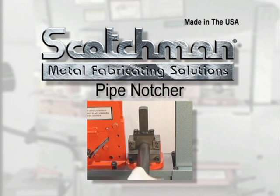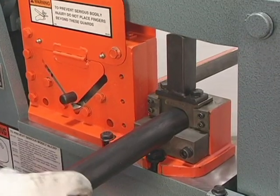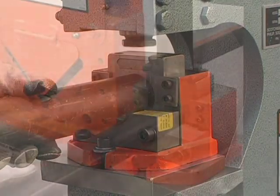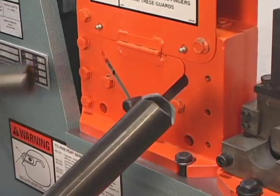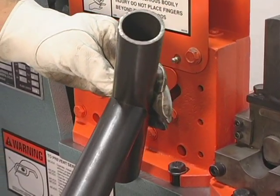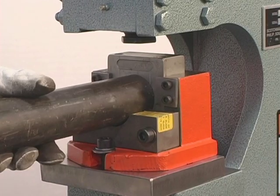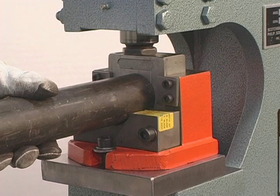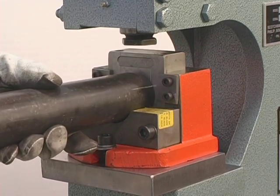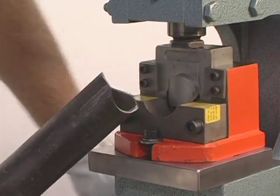For making hand railing, our pipe notcher is a must. This tool can be mounted on the tool table or in the punch station of this model. We carry schedule 40 pipe dies from three-quarter inch to two inches in stock. Dies for tubing and schedule 80 pipe are also available. Simply insert the pipe into the die, cycle the machine, then rotate the pipe 180 degrees and cycle the machine again. Now you have a perfect saddle for welding.